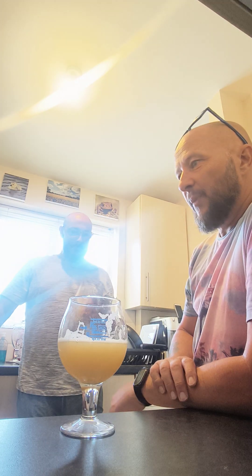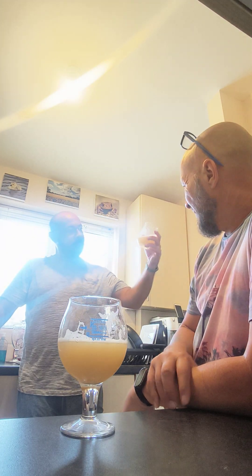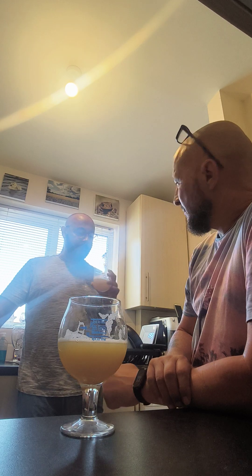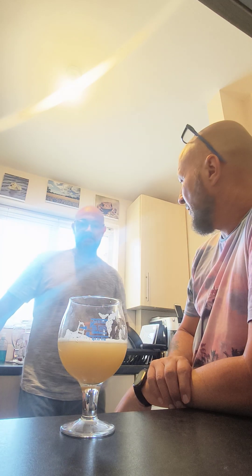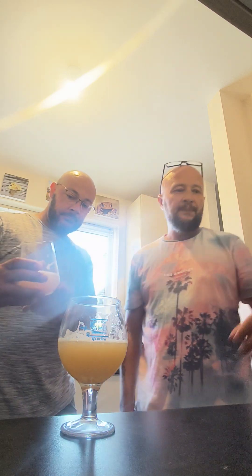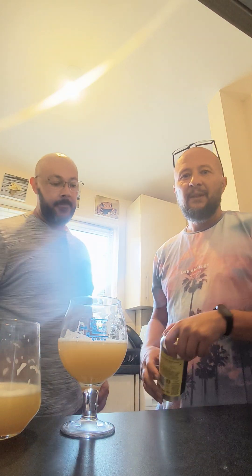I'm going to give that personally an eight and a half out of ten. Not bad. I'll give it an eight point two I think. Eight two. Nice. Cheers for watching. Like and subscribe. We've only got 27 — come on let's get some more subscribers. We're only up to 27. Cheers. Bye.